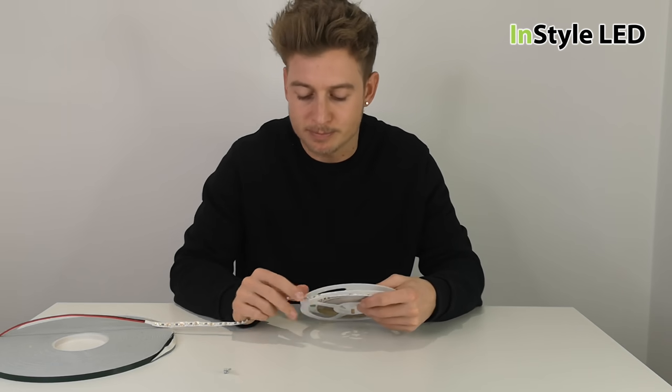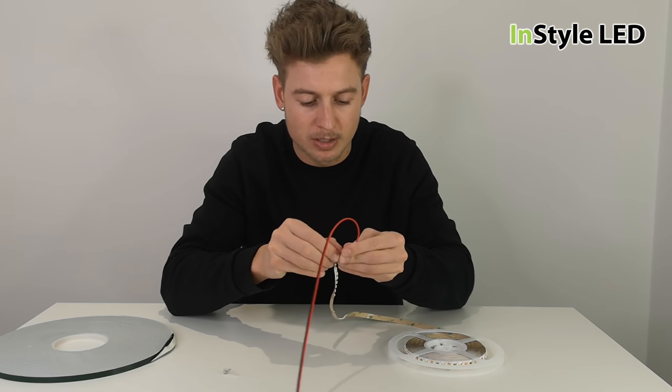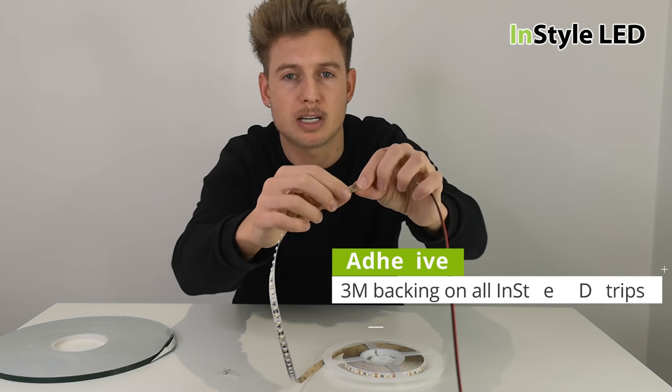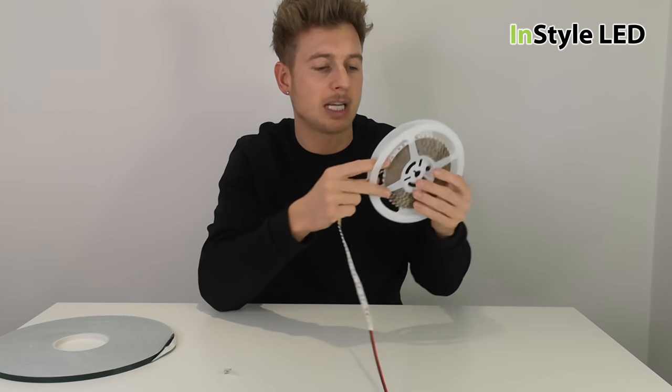So the LED strip has a self-adhesive 3M tape. Let me see if I can pull this back for you. The strip has the 3M tape all the way along — we use the strongest 3M tape that there is on the market.